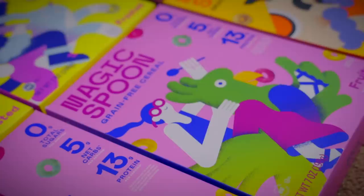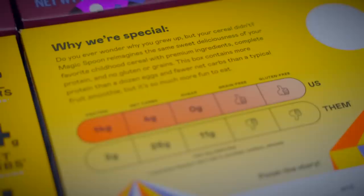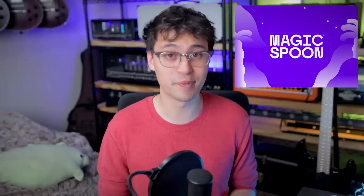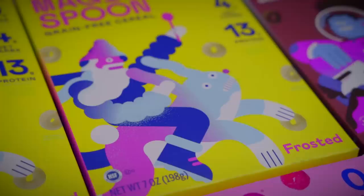Enter Magic Spoon, who billed themselves as being a healthy cereal that tastes too good to be true — and yeah, pretty much. With Magic Spoon, there's no cane sugar, no corn syrup, no sugar alcohols, no artificial flavors or sweeteners. It's gluten-free, grain-free, only four net grams of carbs, and a full 13 to 14 grams of complete protein per serving. They sent me the variety pack with four of their most popular flavors: fruity, frosted, cocoa, and peanut butter. They're all super tasty.